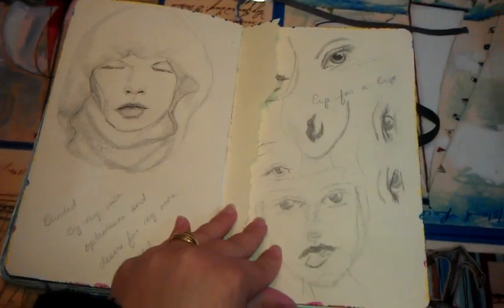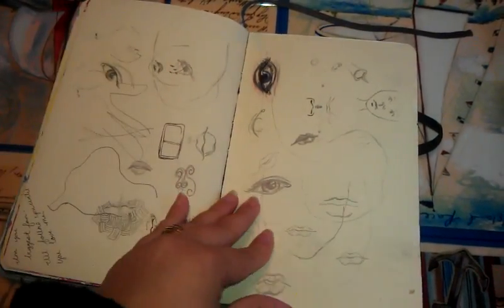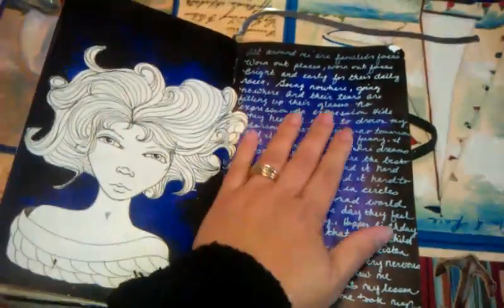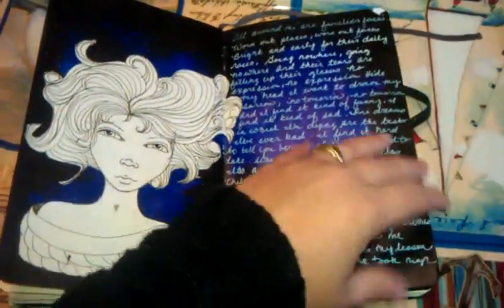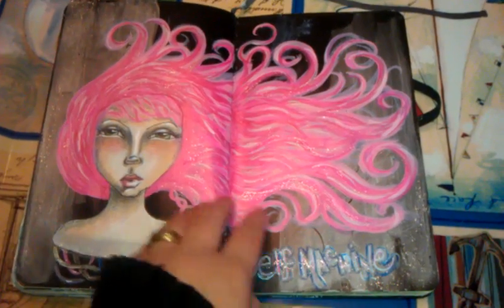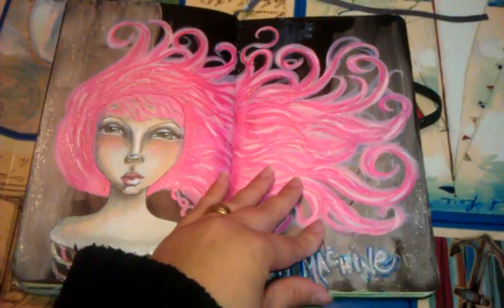And this is just more sketching. I was working on a background for this one. And this one you might recognize as the girl I paint — I did her face with Crayola crayons and everything was done with craft paint.